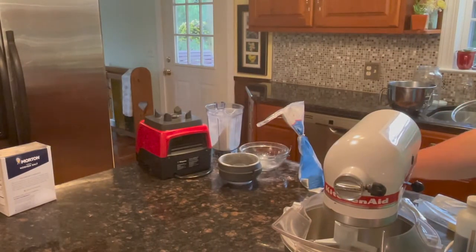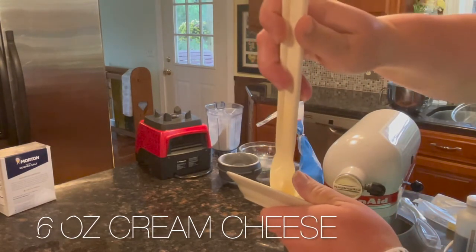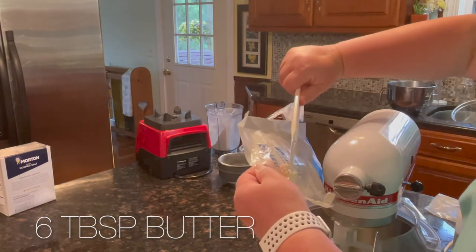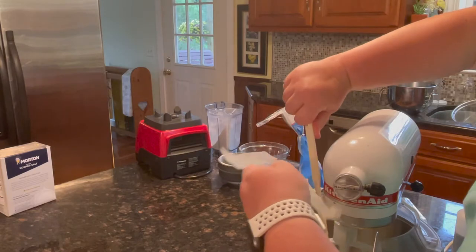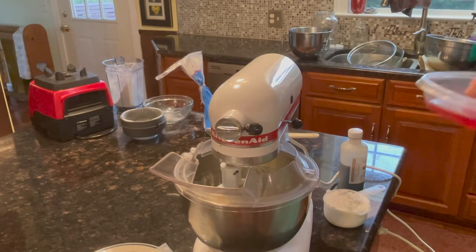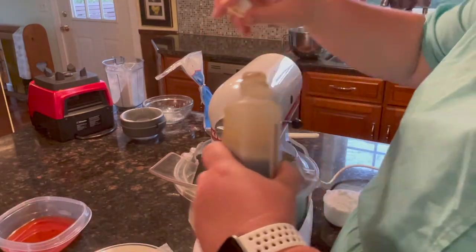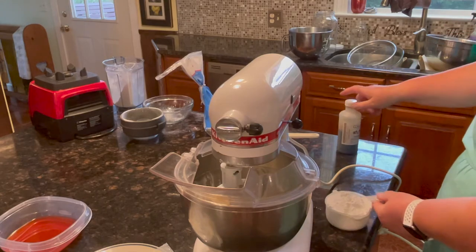We're going to make the icing, which is the cream cheese frosting. I don't know what the difference between icing and frosting is, but we have six ounces of cream cheese and six tablespoons of butter at room temperature. On a hot day like this with the windows open, no problem getting that. I'm going to add some of the strawberry juice into the icing, and a cup of powdered sugar.